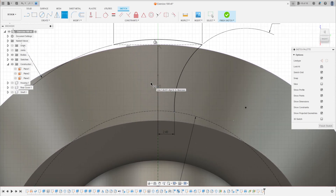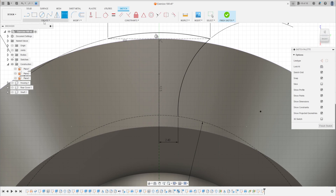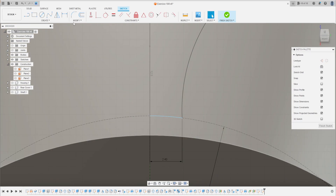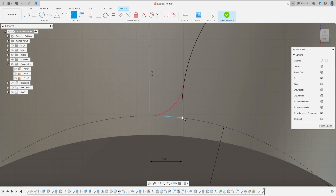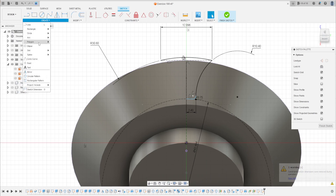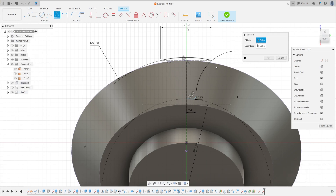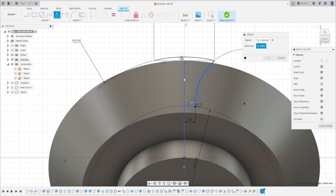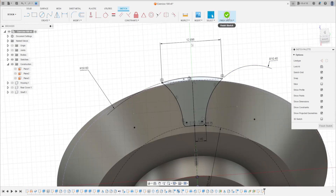Make another three-point arc, click on this point and this point, make an arc here. Go to modify, select fillet, make a fitted gear with 0.75 millimeters. Go to create, select mirror — the objects are this radius, the fillet, and this arc. The mirror line is the construction line. Press OK. Finish the sketch.